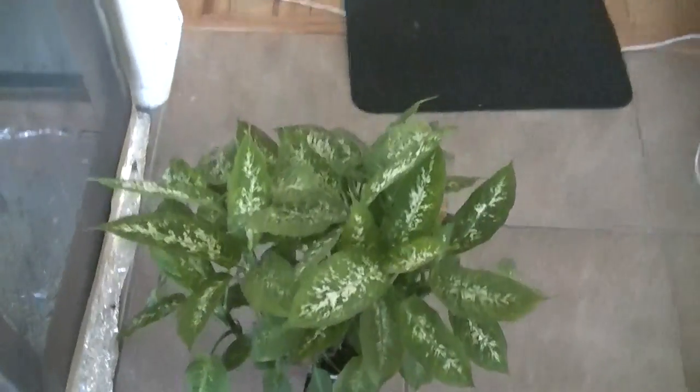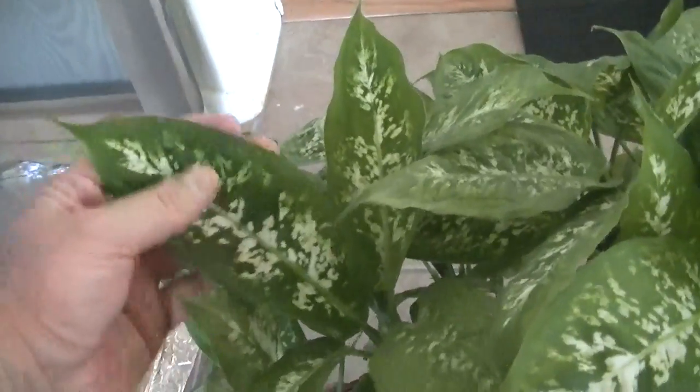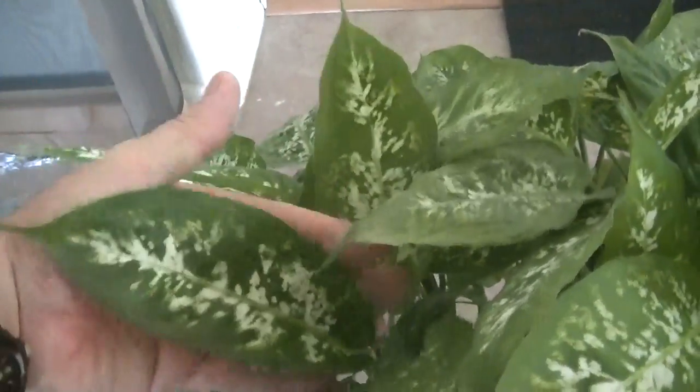Before we look at the results, we need to look at this plant, because all of the plants we're going to be looking at are dieffenbachias. The dieffenbachia has leaves the size of your hand and very heavily patterned leaves.